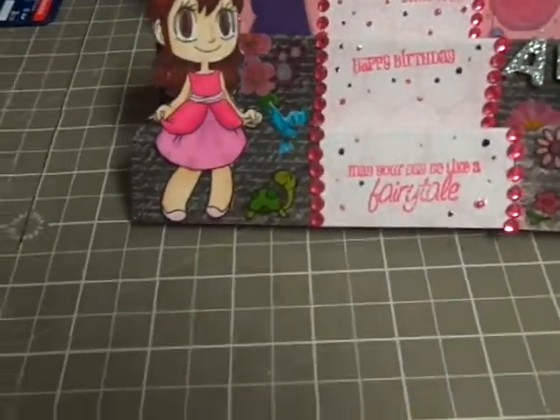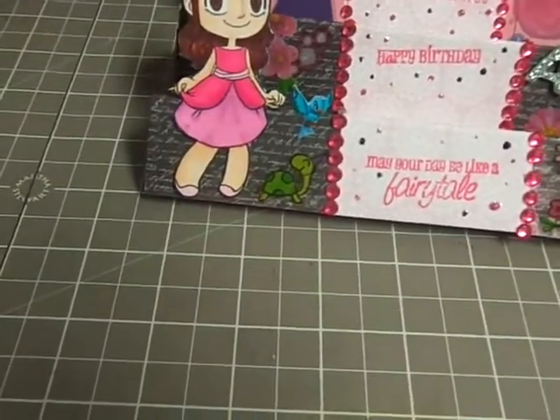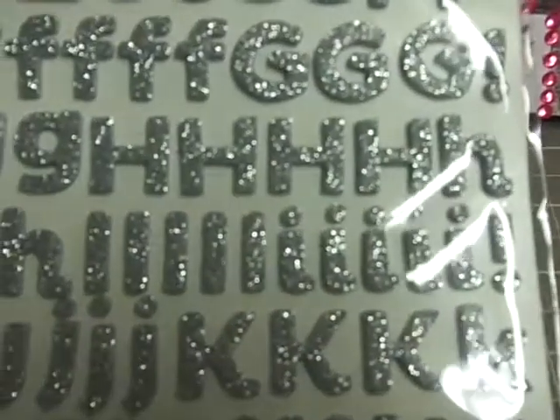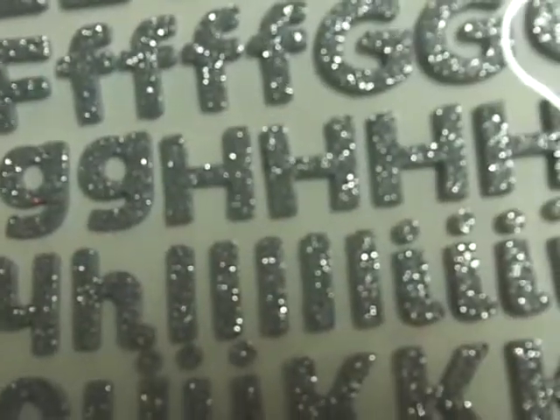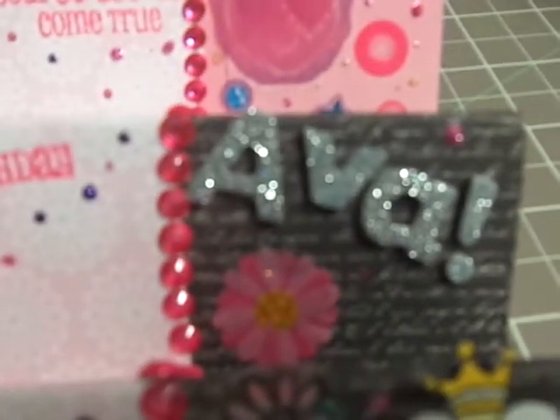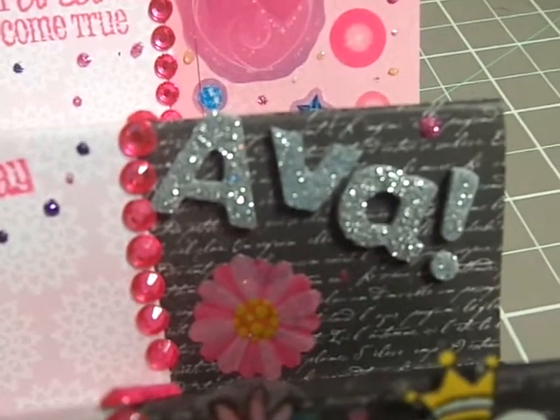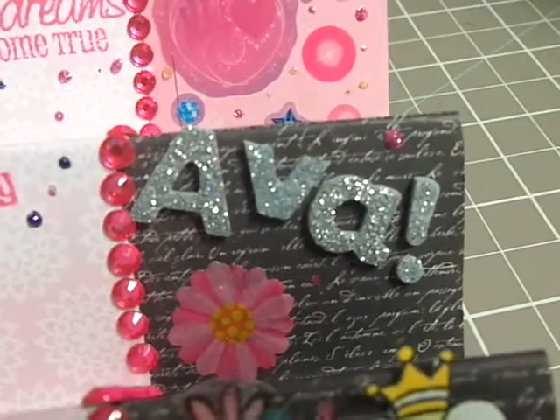So first I used these Thickers. They're the Amy Tangerine Scene Thickers and they are glittery silver Thickers — they're really pretty. And I used those to spell Ava right here. So it says Ava and I put an exclamation point as well.